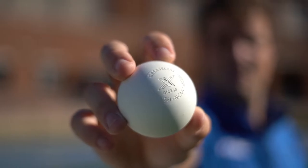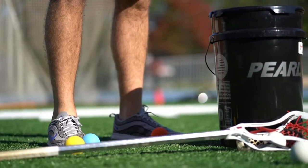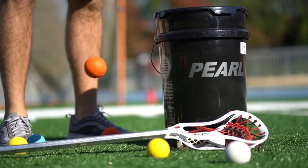The most common question we get is: what's the difference between Pearl X and Pearl LT? Pearl X is greaseless, made here in America, and just built differently. It's made out of polyurethane, and it's the only ball made here in the U.S.